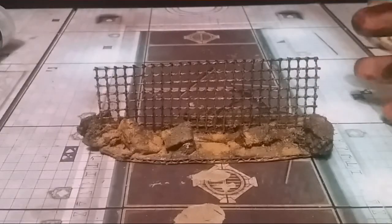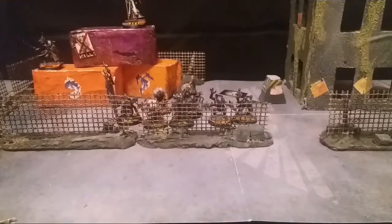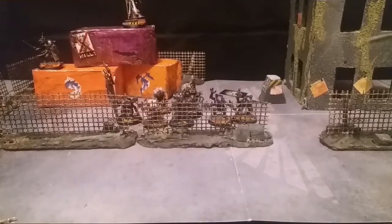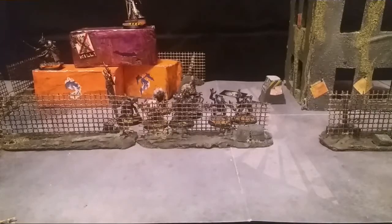I'll show you those other pictures of it all set up. As you can see, the fences turn out great when combined with all the other pieces done before. We'll get to building ruined buildings in a later video. As always, if you can comment, share, and subscribe - and also just a reminder that there is a competition for the Primaris Lieutenant in the previous video, which I'll leave a link to at the end. This has been SPECT - thank you for your time, PC out.